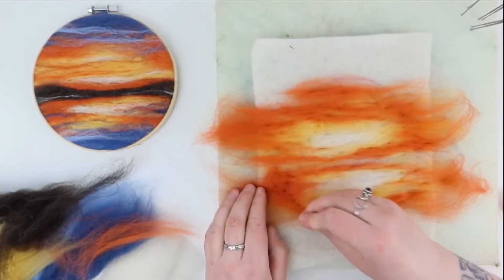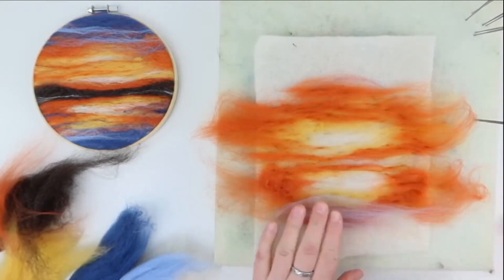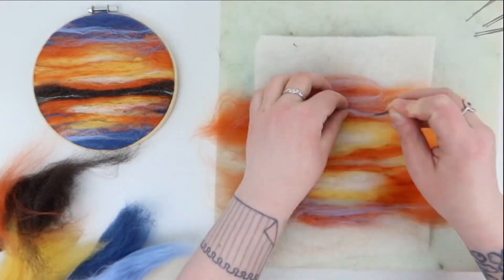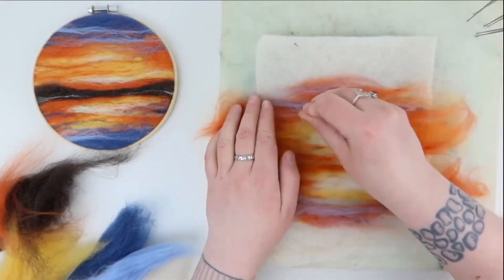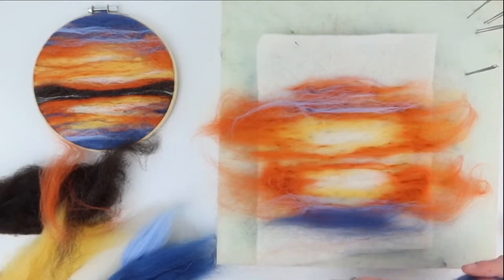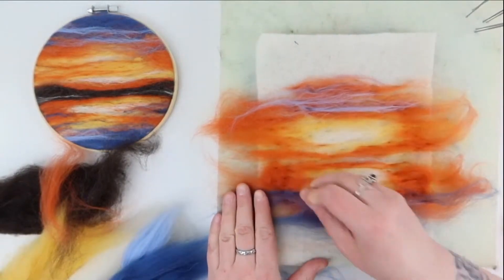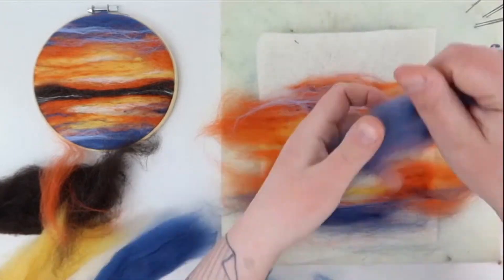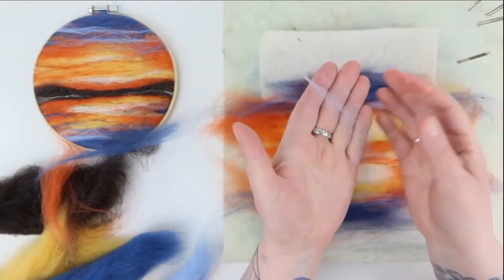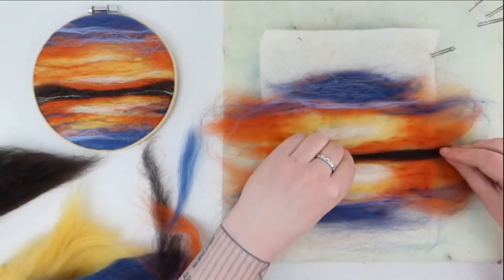Give it a rub and a smoosh with your hands to even out the picture. Now we're going to add a little bit of light blue, just thin wisps. You can check every so often with the frame that the picture is coming out how you like it. The lovely thing about needle felting, especially at this early stage, is you can easily pull the fibres off if you don't like where they are and start again. Adding in some dark blue at the top and bottom now, a little bit round the edges — a little really does go a long way.